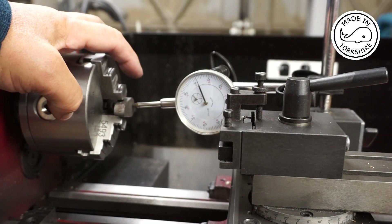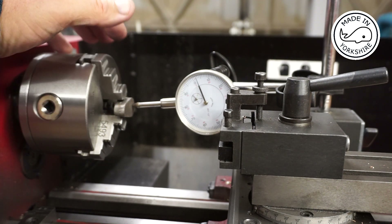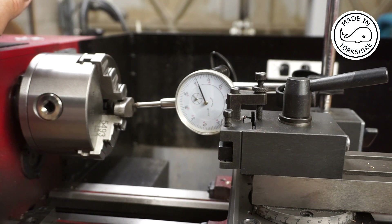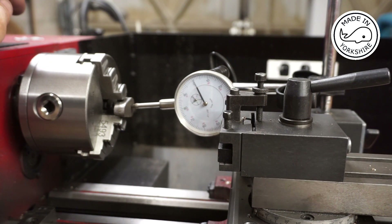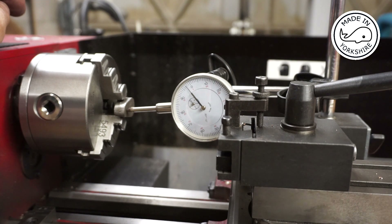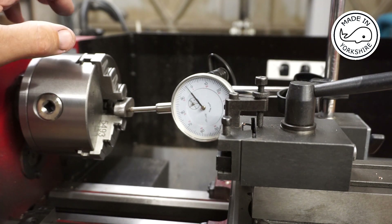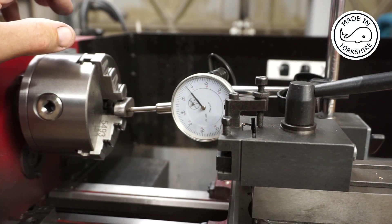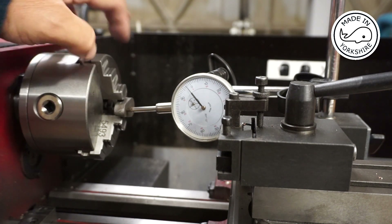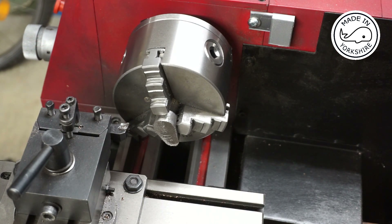I've put the crank in the three-jaw chuck, holding it on the large boss, and I've put the dial gauge on just to make sure it's reasonably straight — and it's there or thereabouts. I've calculated the width is around 120 thou oversize, so I'll face this edge off and take 60 thou off it — light cuts of around 5 thou at a time, running at around 250 RPM.